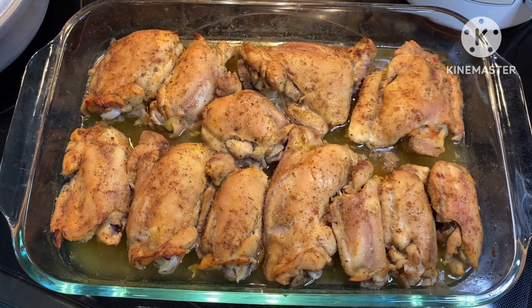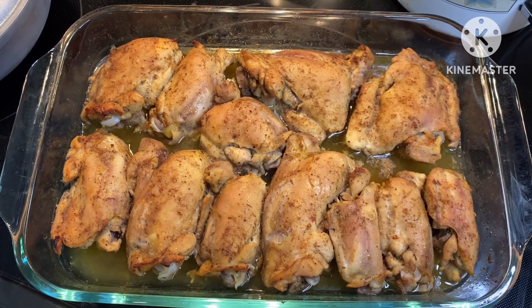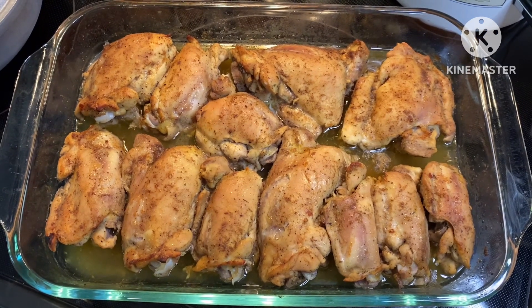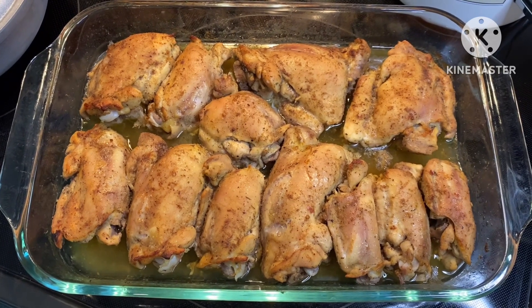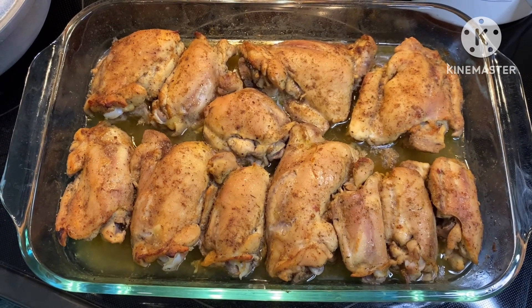Here are the beautiful chicken thighs right out of the oven, sizzling, ready for us to devour them. We're going to let them cool and rest for a little bit. I'm going to get the rice and the black beans — I'm ready — and then we will be ready to eat.